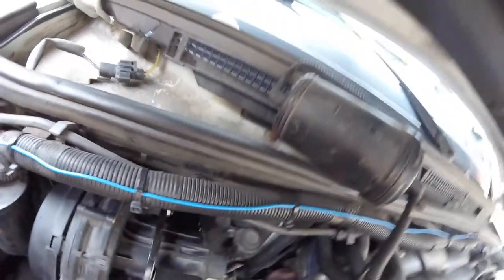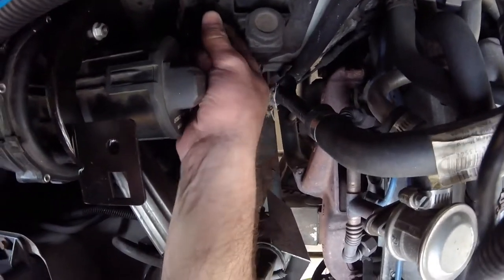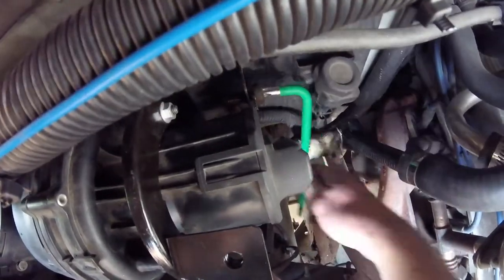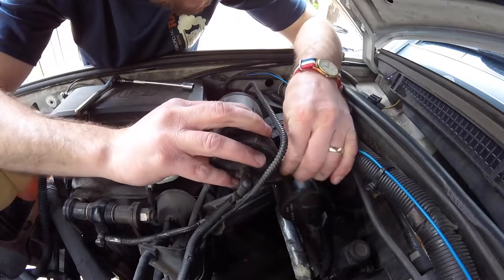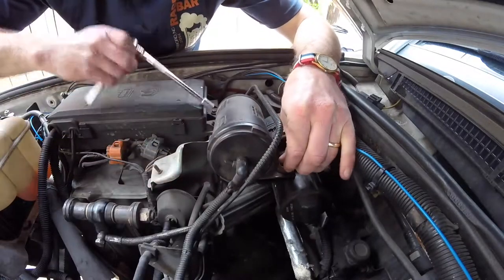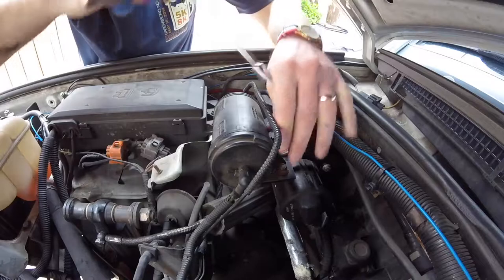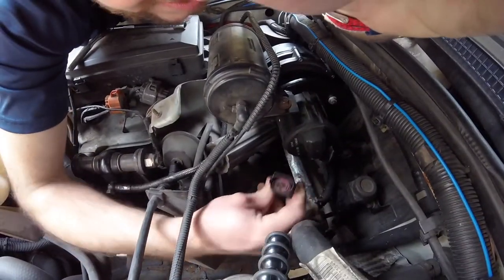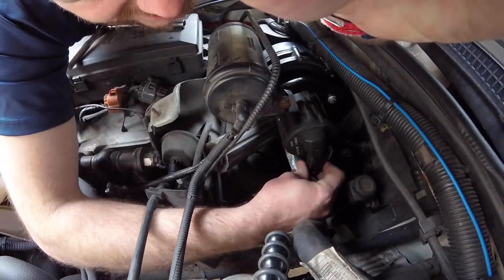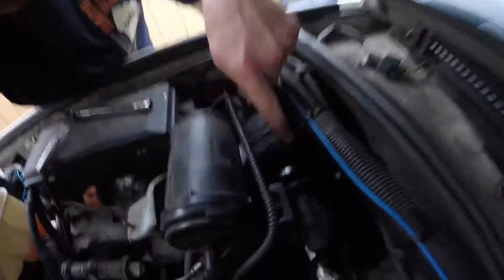That one screw that was taken out — that is a T50 bolt. This is the charcoal canister. Go ahead and bolt this guy in. You can see the pump plug here. Alright, we got it all back in — all hooked up and tight.